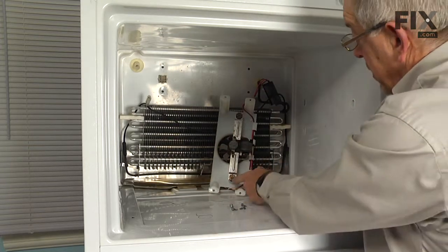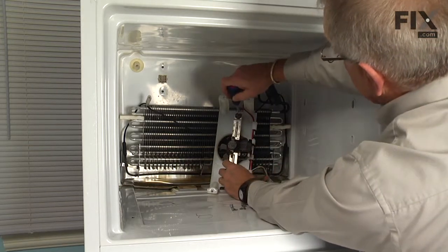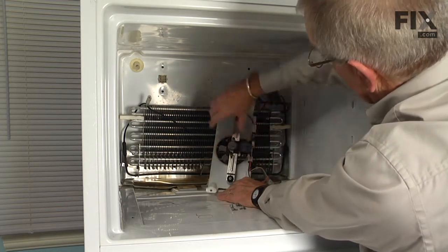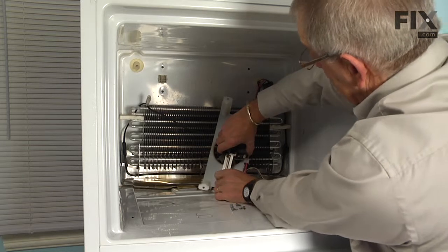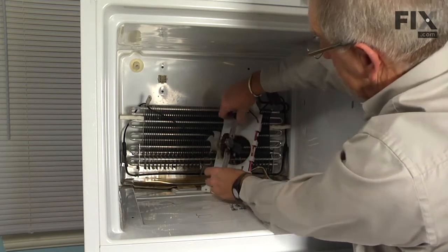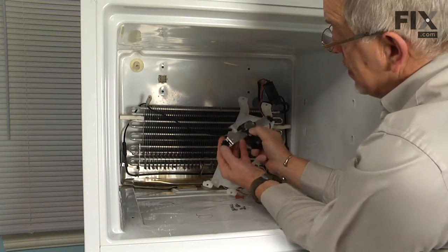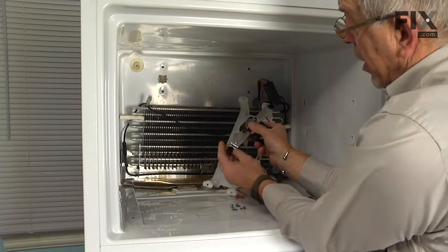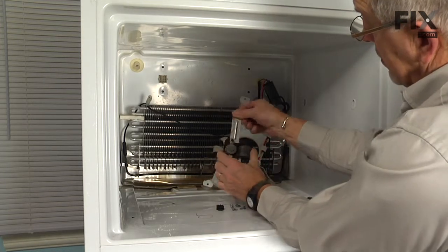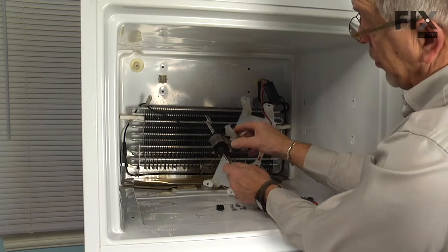Next, remove the two quarter inch hex head screws that secure the motor bracket, and then lift the motor and the metal bracket away from the housing. Remove the two rubber bushings from the end of that metal bracket, and then we can discard the old motor.